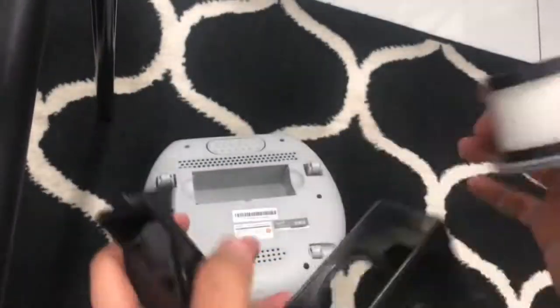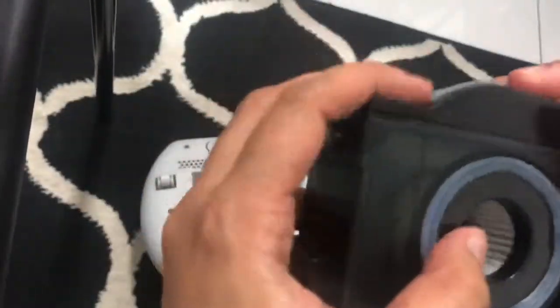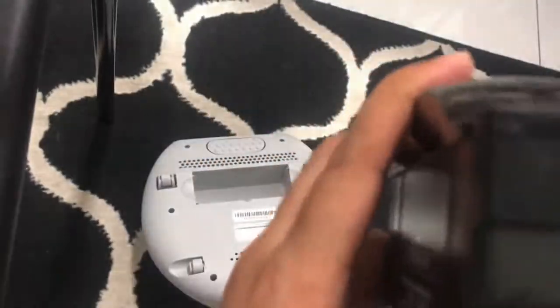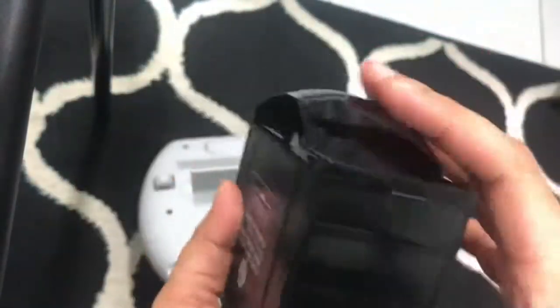This small brush — it's very easy to install. Just press it on, and be careful because it's plastic. Make sure you close it properly so it won't get damaged.